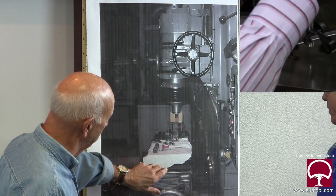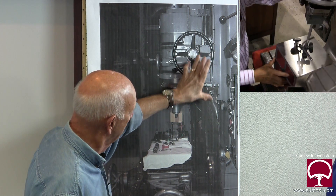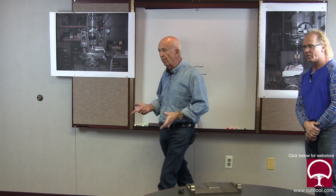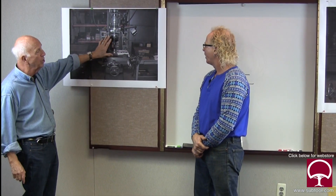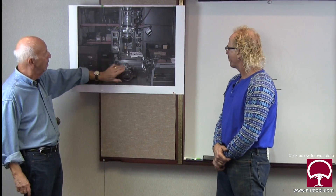We did it two ways - we did it down here and then raised the head up six inches and did the box parallel on top. The first one told us if we were square in that position, but when you raise the head up, if it's worn up here it might not be square again. It was within a couple tenths, which looked good. Now on a bridgeport, a couple thousandths doesn't make a difference for that type of work - but here, tenths are critical and they're cumulative. You can be off two tenths here, two tenths there, and next thing you know you're off by thousandths - that's not going to work when you're trying to hold tolerances within millionths or a couple of tenths.